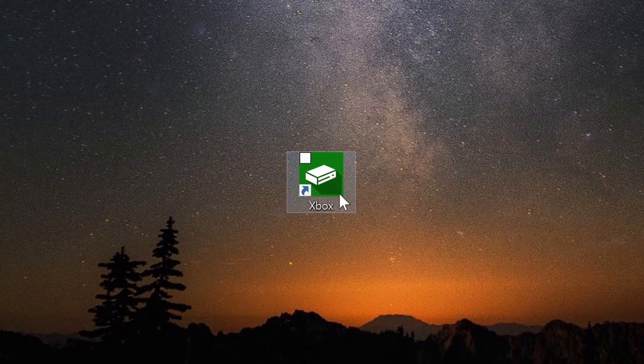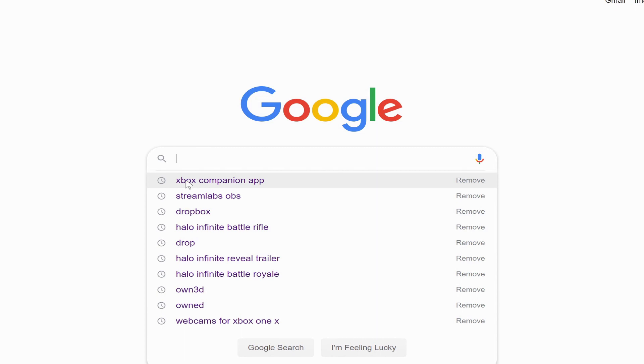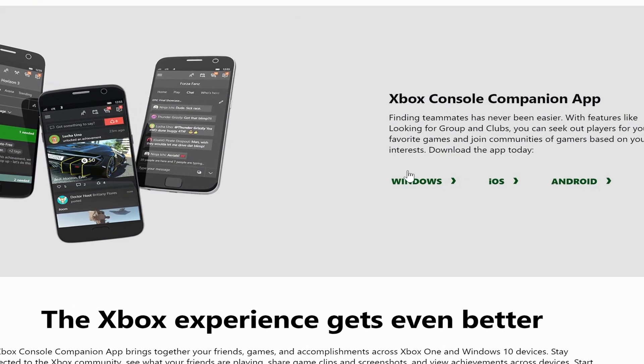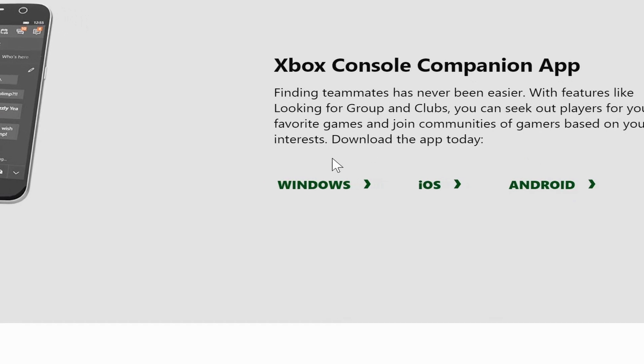The next step is to make sure you guys have the Xbox Console Companion app downloaded onto your device. Don't worry if you don't have it downloaded — it's super easy to download. You just go on Google, type it in, click on the link, and then choose whatever is best for your software, whether that be Windows, iOS, or whatever it is that you guys are using. Make sure you download it and then we're going to go ahead and set it up from there.